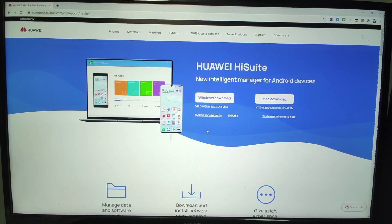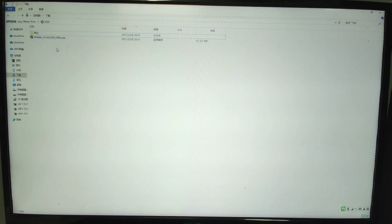Now let's move to Huawei's official website. I will put the website address below this video for you to download Huawei's HiSuite. You can download the Windows version or the Mac version depending on your PC's system. After you download it, install HiSuite onto your PC, then connect your mobile phone — we will use HiSuite to downgrade.